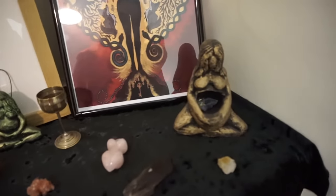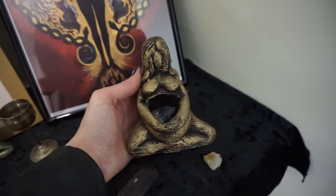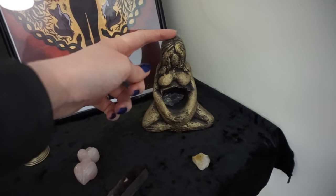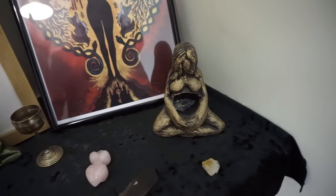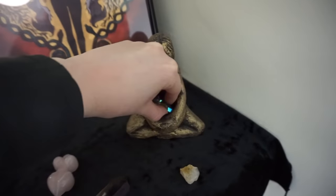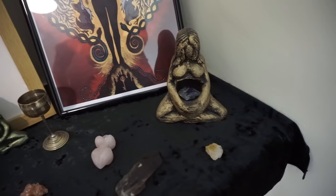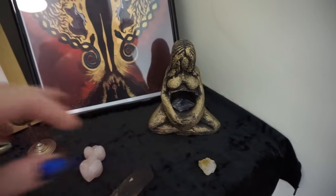Coming in a bit closer, I have my little gold goddess statue. I've been asked quite a lot where I get this one from — I actually stock it in my store, but I've been completely out of stock for ages because the man that makes them is in the process of making them a bit nicer. Inside her is actually a little Angel Aura Quartz. She is an amplification goddess, used to amplify the energy of items placed inside. I change the crystal out every time I need to shift the energy.